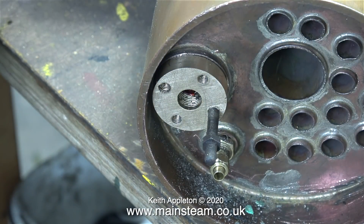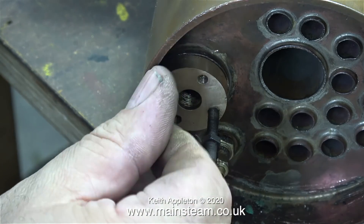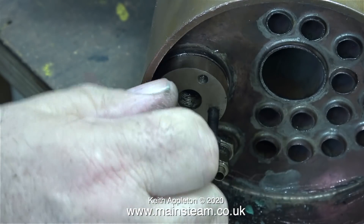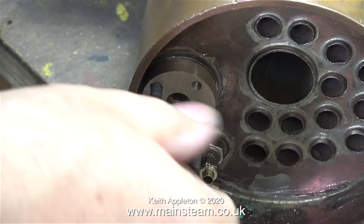I was a bit concerned about the state of the stud on the left so I fitted another one — I didn't want to shear it off. These are some old 2BA studs and I've had a box full of these for many years. They're made of quite strong steel so I don't think they're going to shear off.